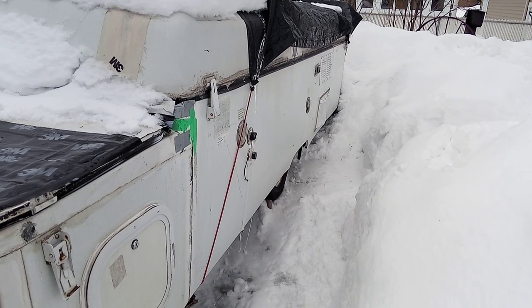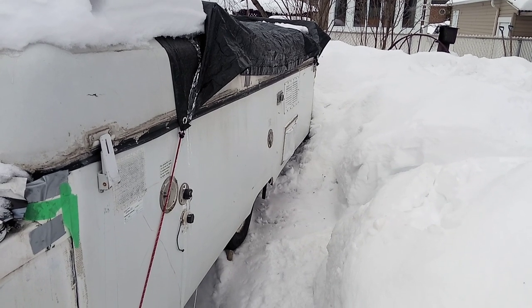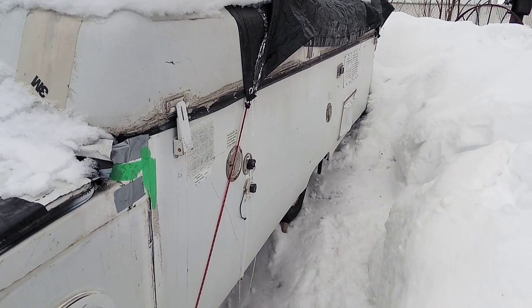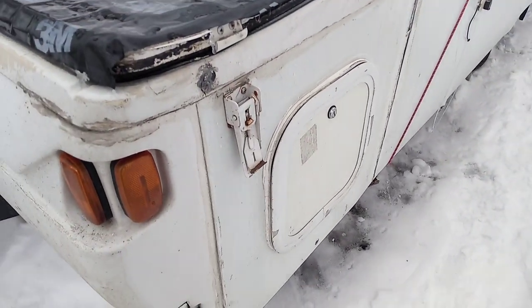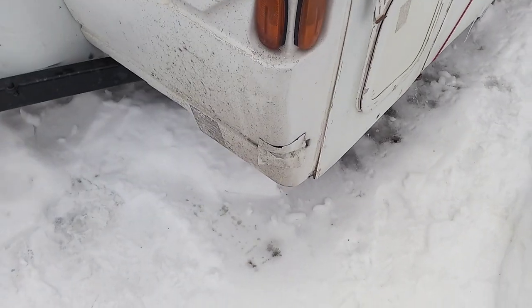The only problem is he gave it to me without a key. From the side I can see there is a fridge that works on three things: propane, 12 volt, and the plug. It has a water hookup and exit line, and a plug to connect it. The hot water tank that was here has been taken out.